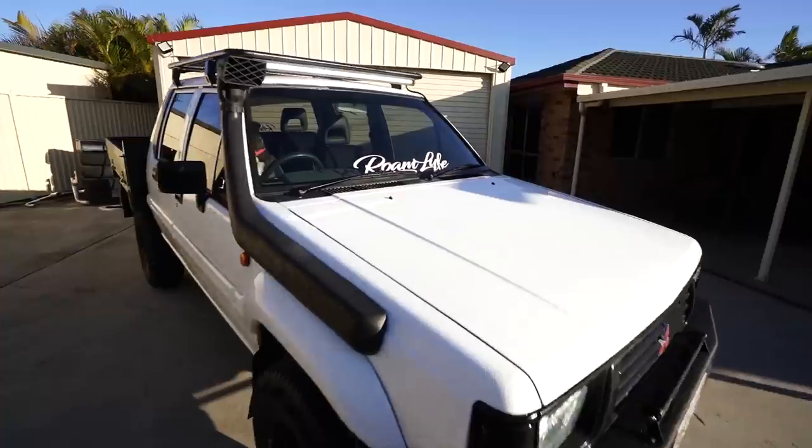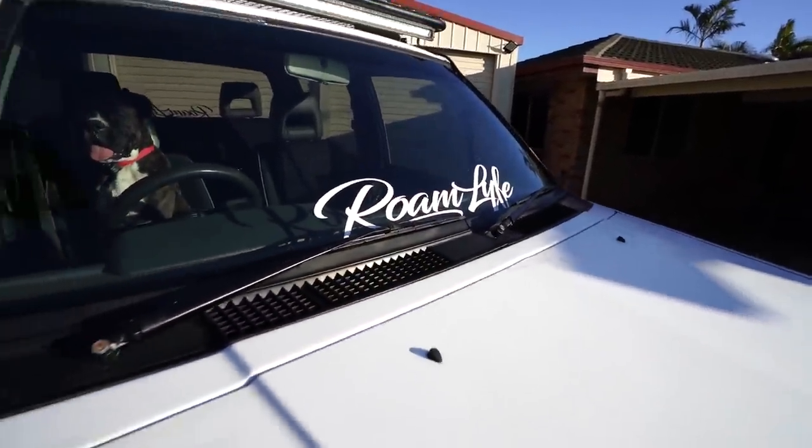I am going to finish up for the day. If you want to grab some merch, the shirt I've been wearing throughout this whole episode is actually on sale for $30 at the moment. We also have our window banners on the front of the car, so if you want one of those definitely head to roamlife.com and pick yourself one up. I'll see you guys on the next episode - thanks for watching, goodbye.